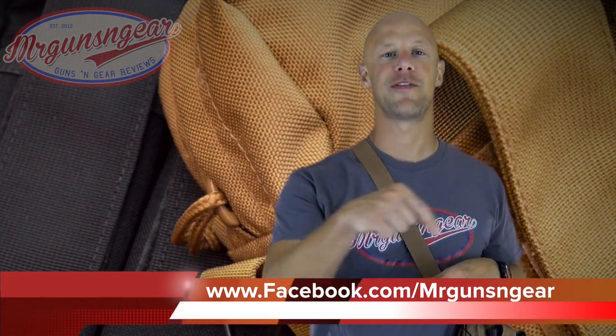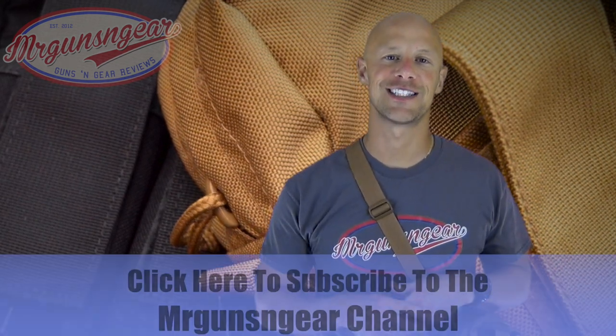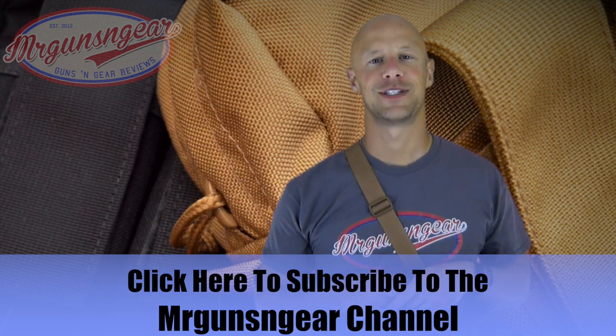It fits a good niche and it works as designed. If you have any questions about this bag or anything else I review on the channel, post below in the comment section or over on my Facebook page. Thanks for watching, thanks for subscribing, and I hope to see you in the next video.